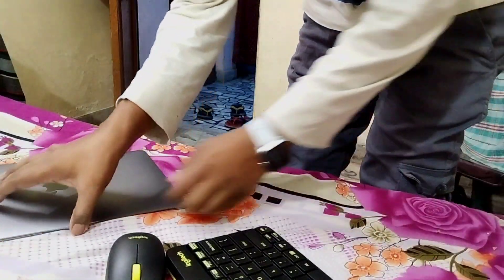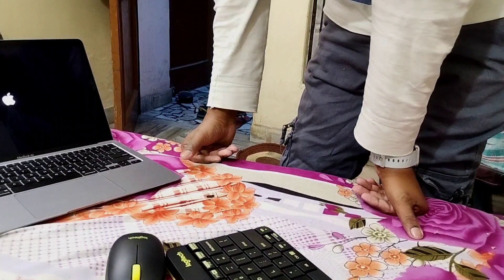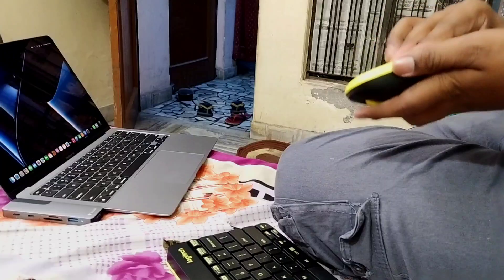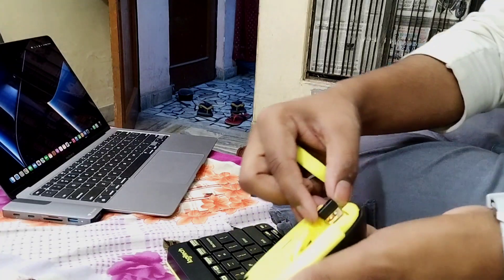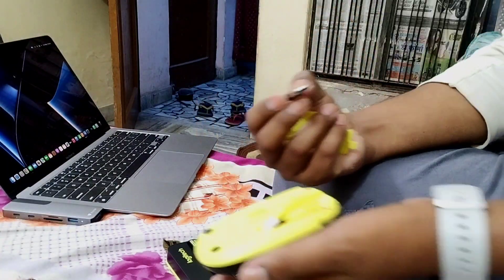Now let's see how it works on the laptop and how to use it and show you for the first time. I have a renewed product because I have a lot of ideas about how to use it. So today I used it for the first time and the overall experience is good.